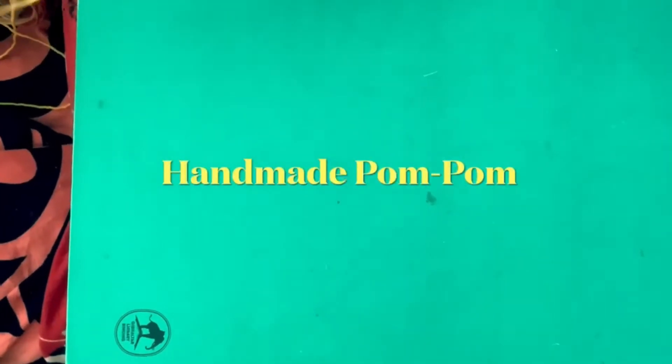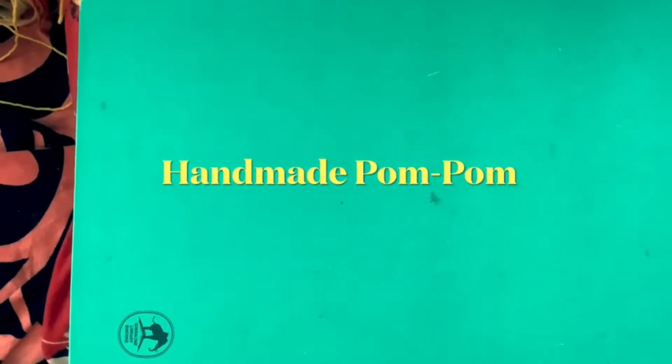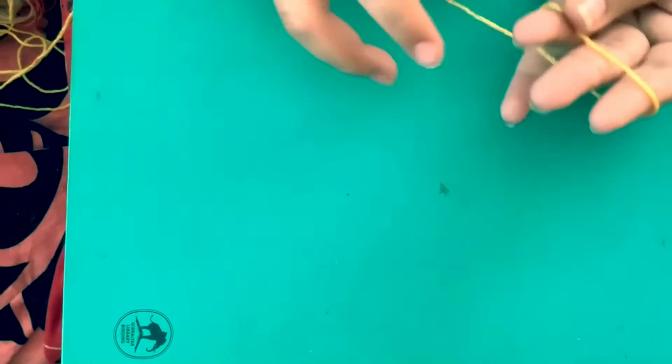I have my niece here — she's going to show me how to make a pom-pom just using your hand. She's very creative, so I wanted her to do a little video.